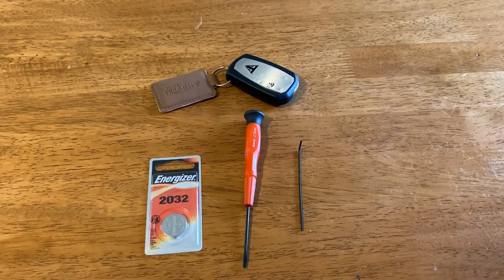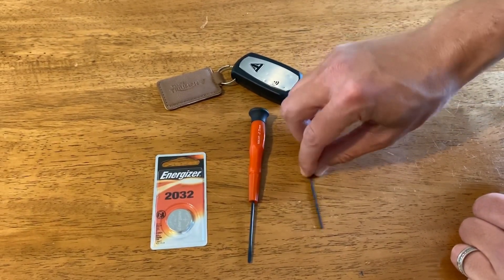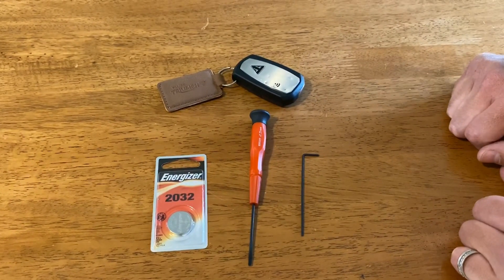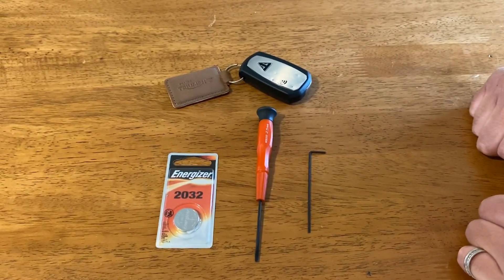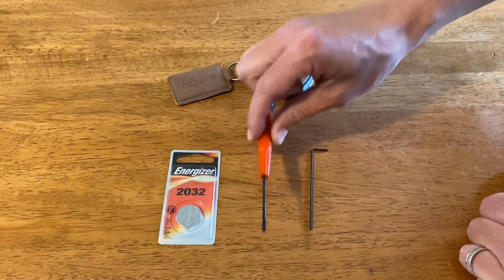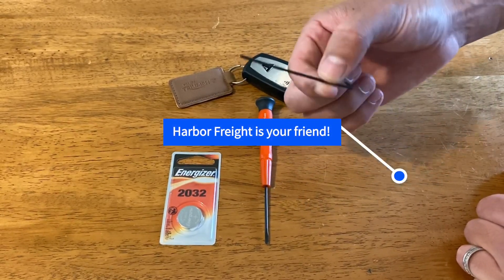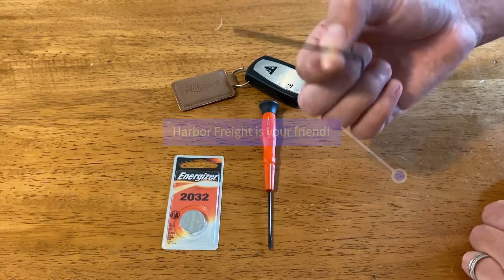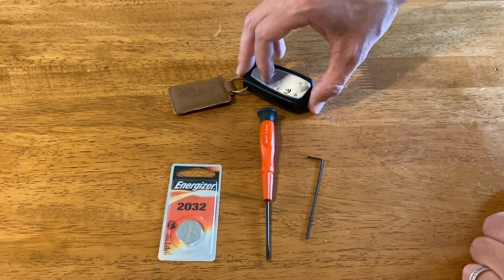This is going to be a super simple straightforward video to replace the key fob battery on your keyless ignition. What you're going to need is a brand new CR2032 battery — I'm using Energizers because they work pretty well — and you're going to need a small flathead screwdriver and a very small allen wrench. It's very tiny and it was a pain to find.